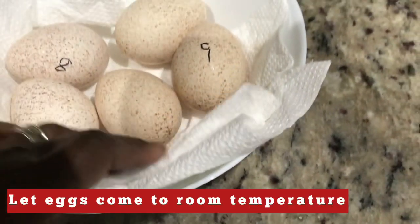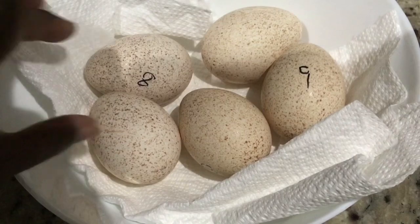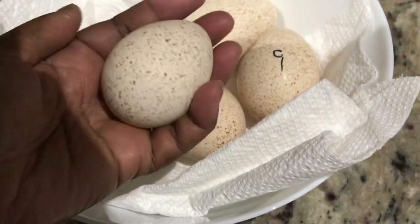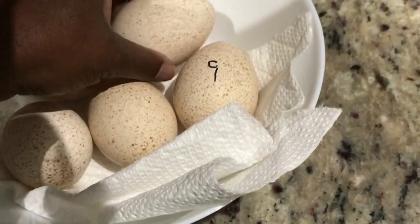Here are my five eggs. Remember, you want the eggs to come down to room temperature. I am going to start the incubator and let it run for a couple hours before I place the eggs in there. That way I know that the temperature is stable.